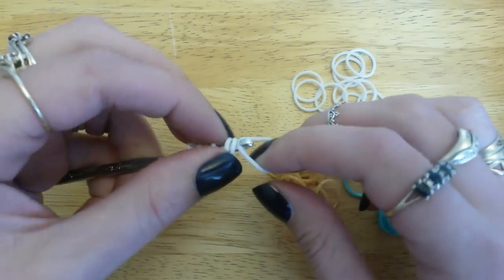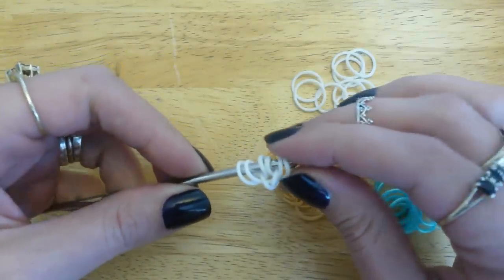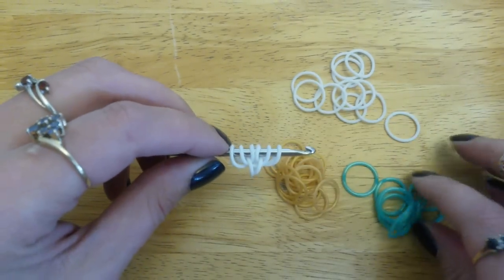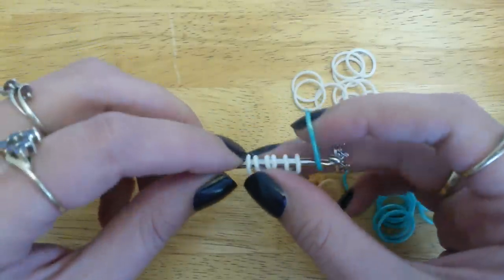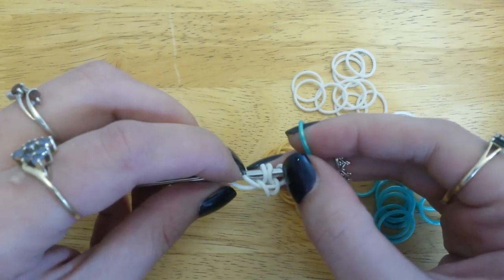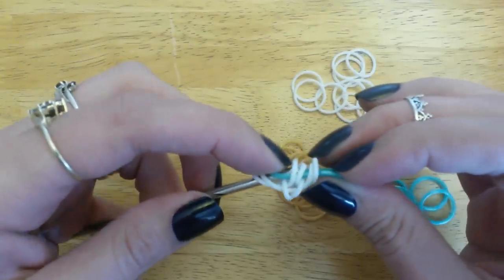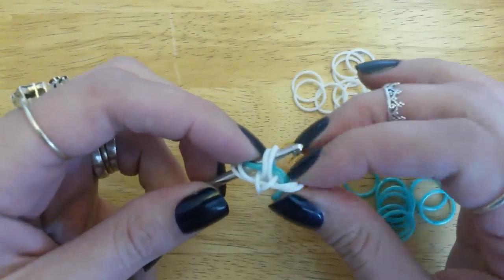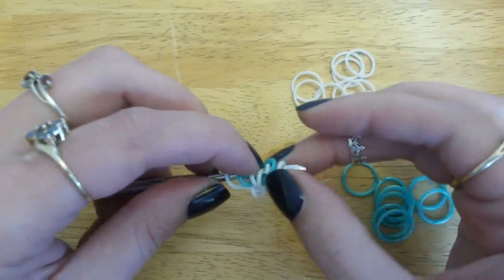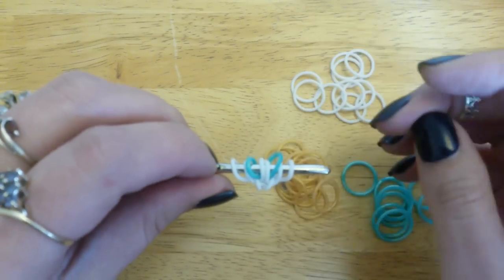Take another white band, and again two loops over. Leave that cat band down there, pick up that other loop, and close that one off. Now we're going to need one of our centre bands, which for me is gold mint. Pull that just through the centre two middle white ones. Reclaim them, and pop those two outside ones back, so your new band sits underneath those two.